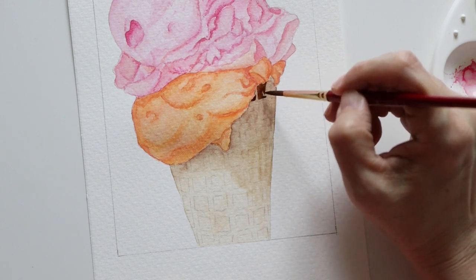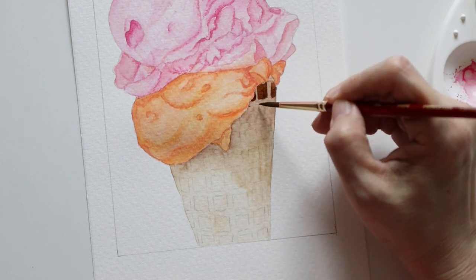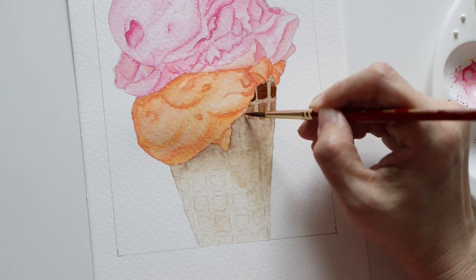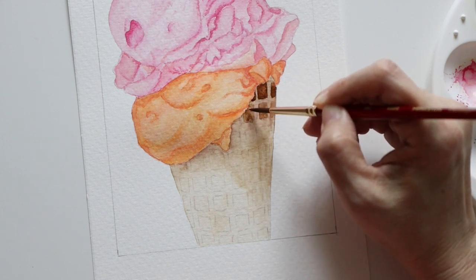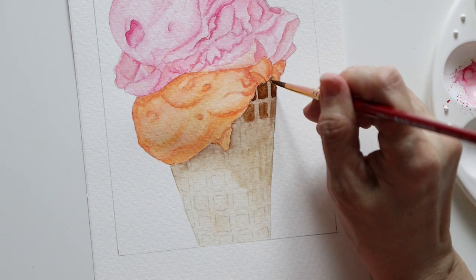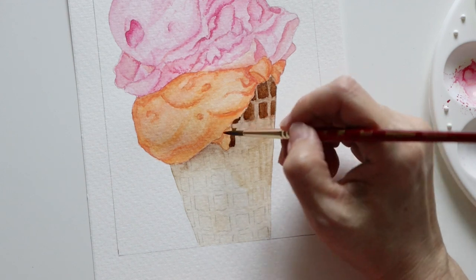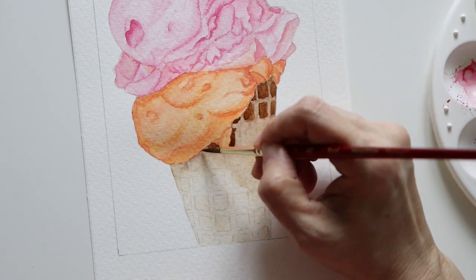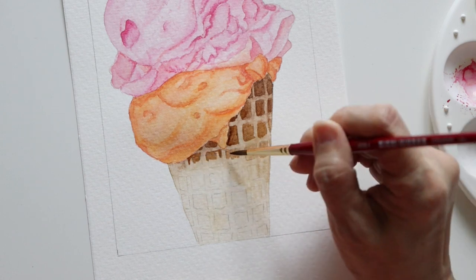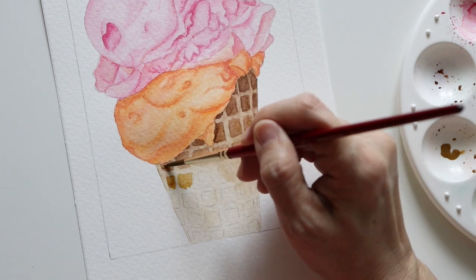For the cone, I now filled up the rectangles with the brown shades — Burnt Umber for the darker areas and Raw Umber for the brighter parts. I painted them loosely so the squares were not filled up perfectly, but to me they look more natural this way.